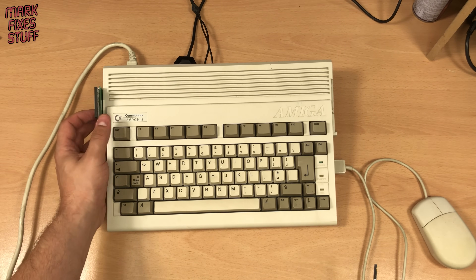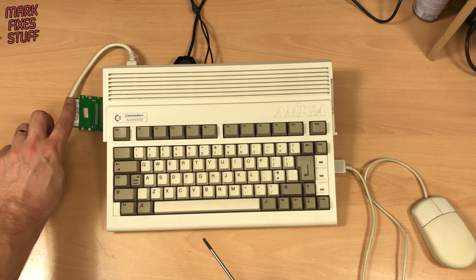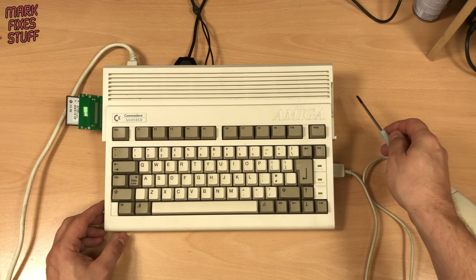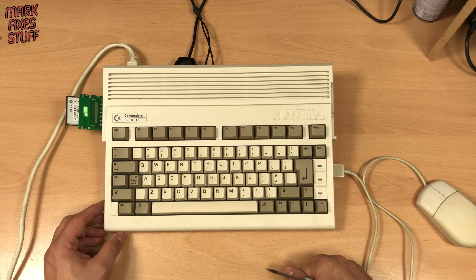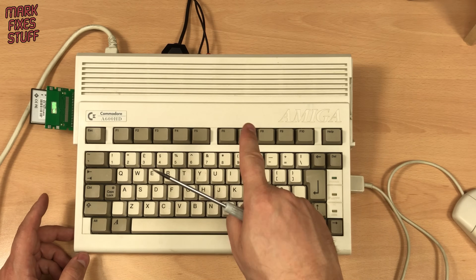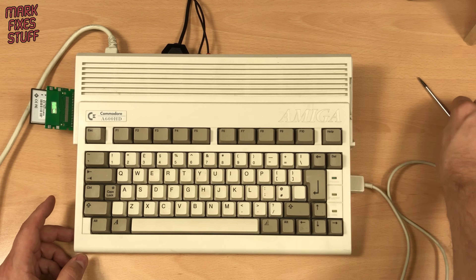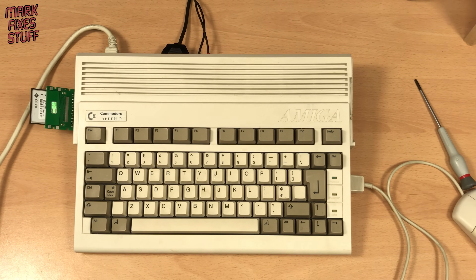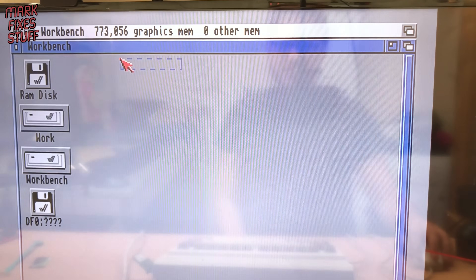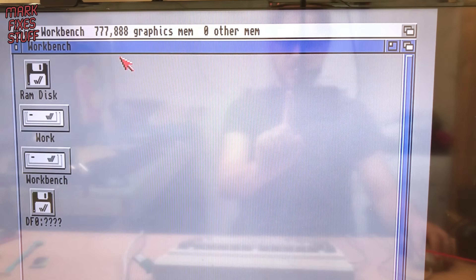So here we are with my Amiga A600. It has a rudimentary workbench installed with a memory testing utility and a mouse — not even a floppy drive, so minimalist. What we're going to do is power it up and see what the RAM is reported as without the interface installed. Workbench shows 773 kilobytes of free memory. The A600 has 1 meg of chip RAM as standard, so that's fine.